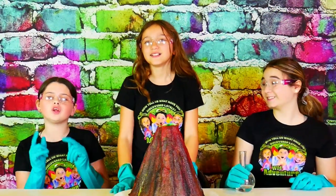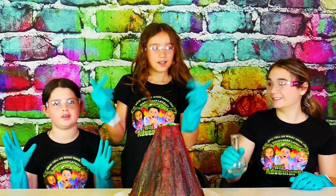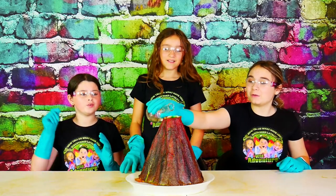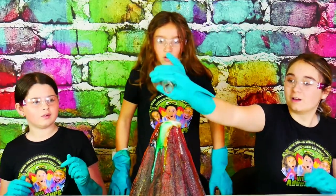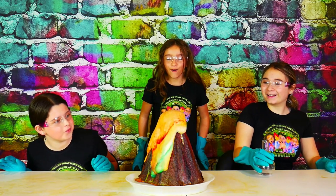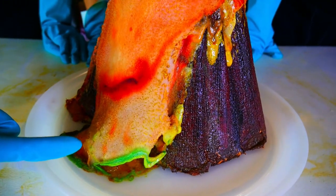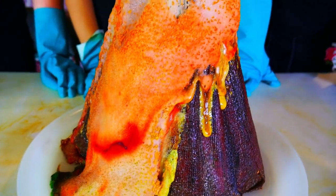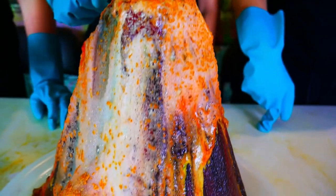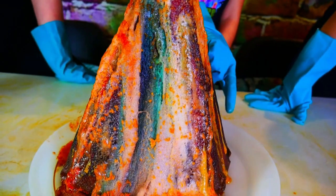That was so much fun! Now we're going to try it one more time to see if we can get it to an epic rainbow eruption. Ready? Three, two, one! Look at the different colors — you can see the red, the green. This is so cool! Look at how fizzy it is at the top! Whoa, it's melting just like lava! Oh, that is awesome!